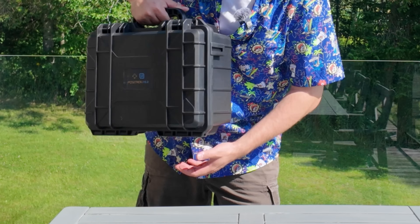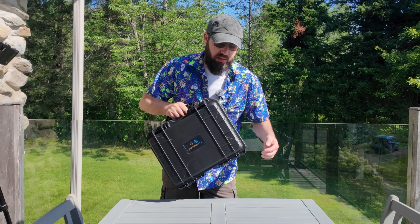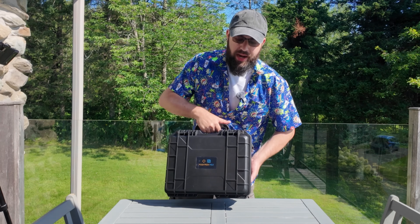Hello, I'm on vacation and guess what? I brought a 3D printer with me. So let's take a look at it. This is a box. The printer is actually in the box. So let's get it out.